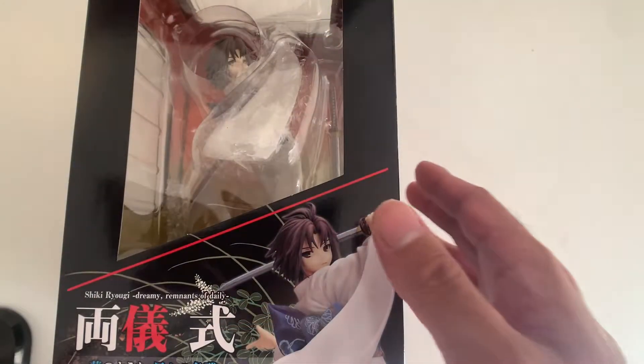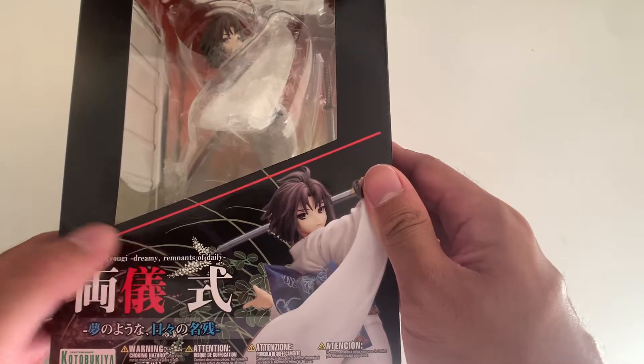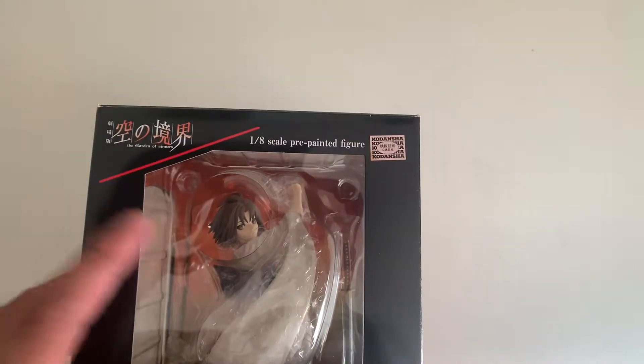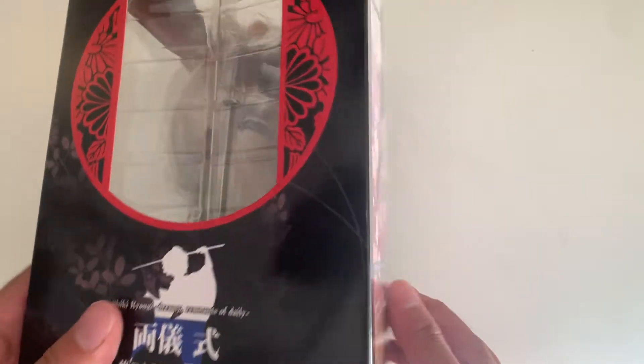You see the outer box — pretty simple. And now we'll take her out of the box. You see the box: Shiki Ryogi, 'Dreamy Remnants of Daeli.' Not sure what that means, but she is from the Garden of Sinners series. Here are the side windows with this pretty floral pattern, as well as an outline of Shiki herself.